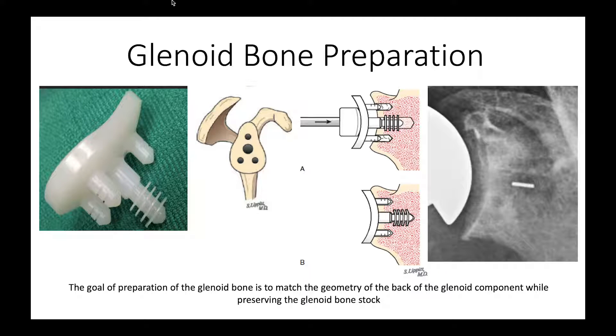The glenoid we usually use is this all-polyethylene glenoid that has fluted central pegs for bone ingrowth. This has the advantage of a very precise geometry, preserving a lot of glenoid bone stock, and also using ingrowth fixation in the central peg and additional fixation in the peripheral pegs. When we drive this component into bone, these flutes bend, as you see here, and create good initial fixation. Subsequently the bone will grow into those flutes and provide additional fixation.